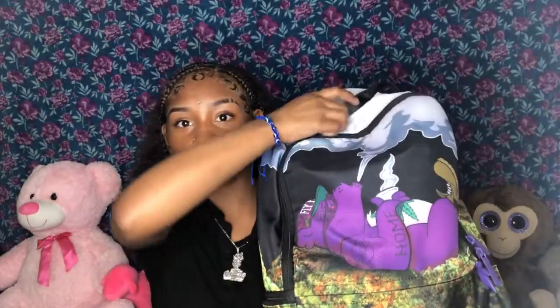As you guys seen from the title of this video, I'm going to be doing a What's in My Book Bag. So my book bag is not for kids, okay? It's a Sprayground book bag — Sprayground — and yes, this is weed. It's just a nice little purple bear smoking some weed, okay? So if you guys have Sprayground book bags, you know Spraygrounds have a bunch of pockets, hidden pockets, whatever. We're gonna start with my side pockets.